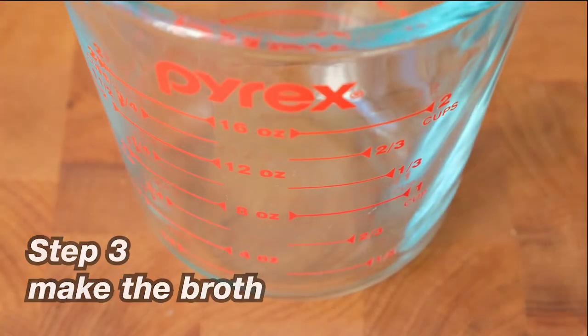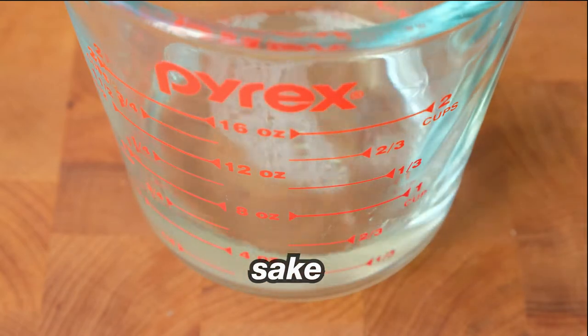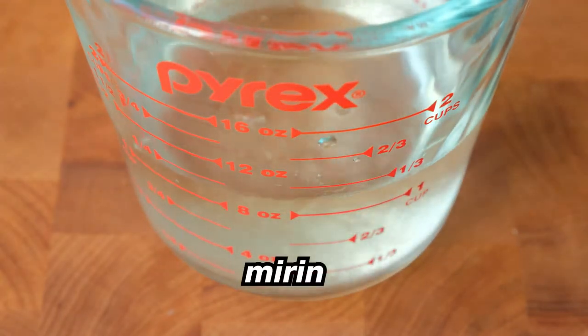The next step is to make the broth, but don't start this step until you're ready to cook the clams. When you're ready, pour in the sake, water, and mirin into a measuring cup or a single container.